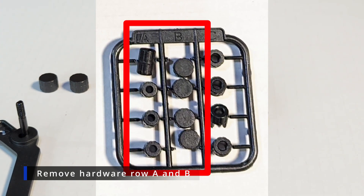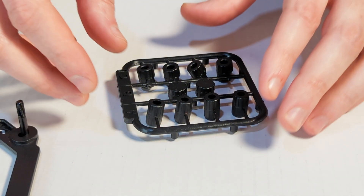Here we're going to be breaking the plastic pieces off of the molding for rows A and B.